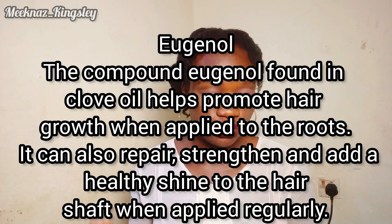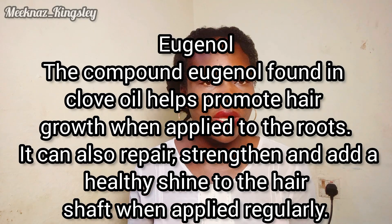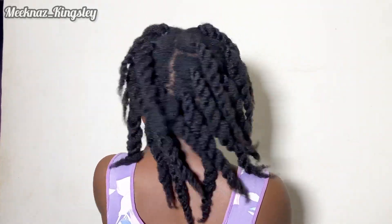Blood is circulating during that period when I use this clove water. Eugenol found in the clove oil helps to promote hair growth when applied to the roots. It can also repair, strengthen, and add healthy shine to the hair. When applied regularly, using clove for a prolonged period will help, and when the scalp is healthy that is only when you can think of growing longer hair. In the last one month applying clove every day, I can tell you there is visible change — even the camera cannot pick it all up — the shine on my hair increased greatly.